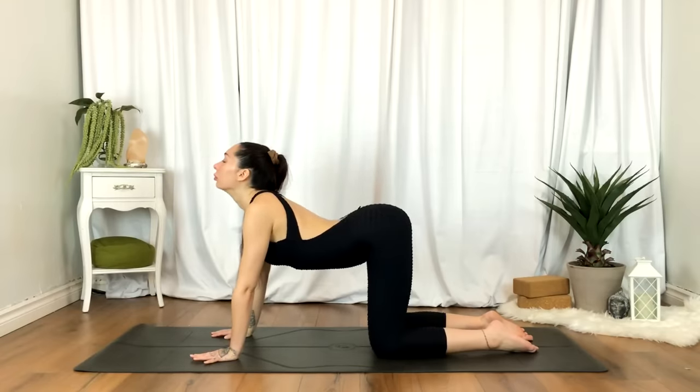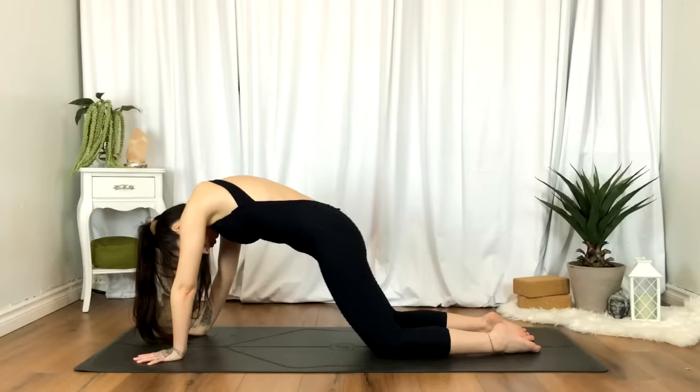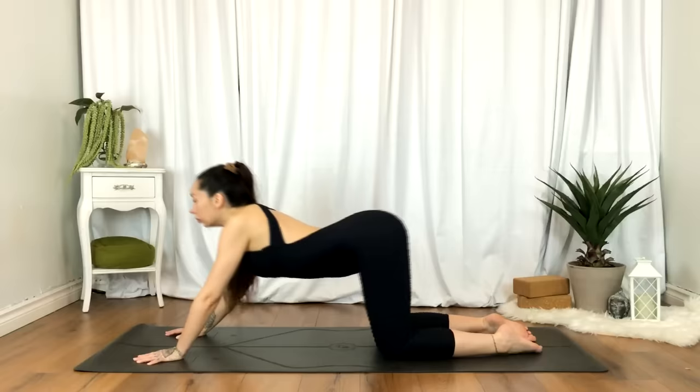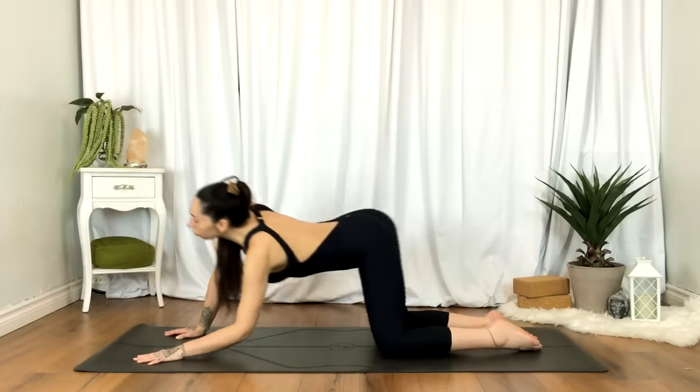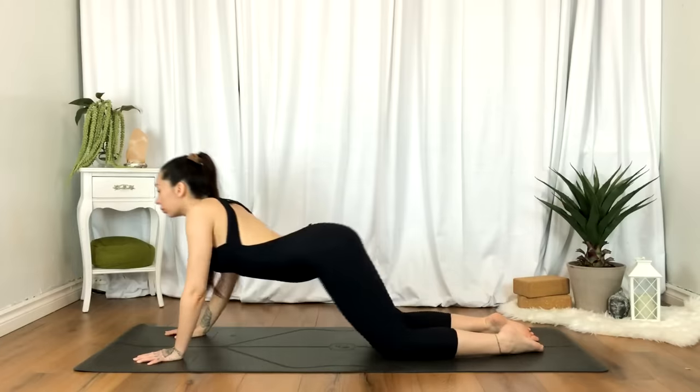Coming to a neutral spine, taking the hands a little further up, we'll begin to find some organic movement — just moving wherever the body takes you. You can do some spinal waves, you can rock side to side, you can even just rotate the hips. Whatever the body needs.